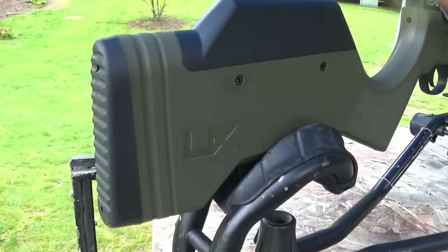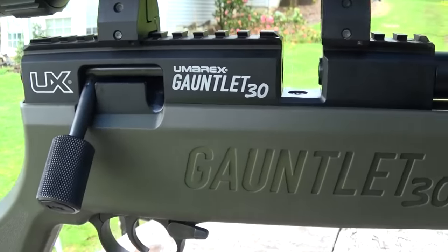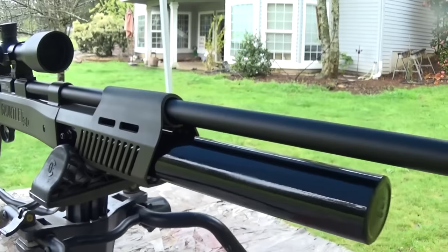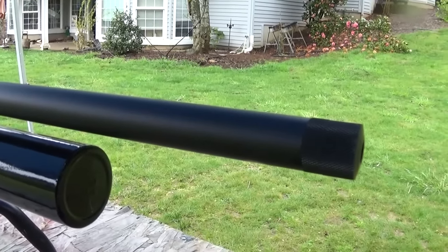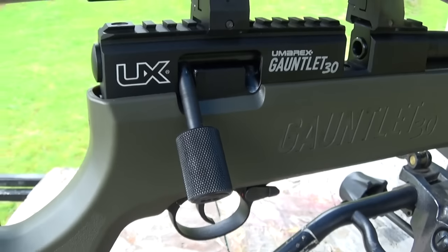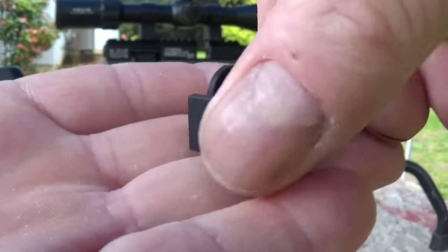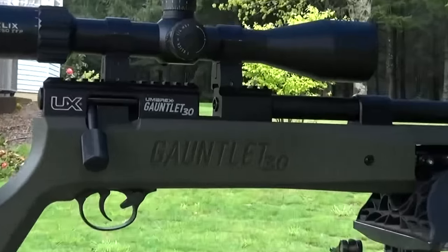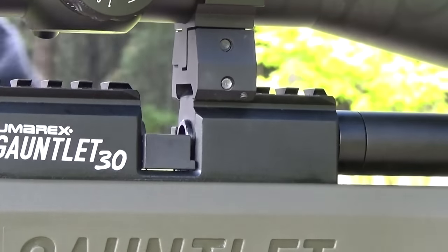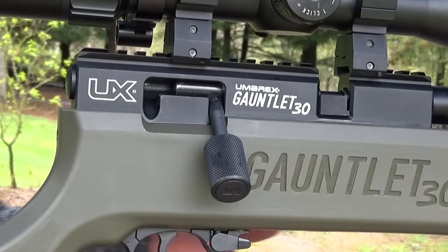It's got a nice soft rubber butt pad, adjustable cheek piece that goes up and down, and dual rails — so you have Dovetail or Picatinny rail. It's got the Gauntlet 30 laser engraved into the side of the stock. There's your built-in foster fitting right there, and you have a 24 cubic inch removable air tube. At the front you've got a 1.5 UNF LDC adapter, so you can just remove that thread protector and add any LDC you want. It's got an aircraft grade aluminum receiver. To insert the single shot tray, you take this little slice right here and fit it over the end of the barrel. You can only slide it in on the left side — that's the side opposite the charging handle — but the single shot tray is not hard to install at all. It fits very nicely and snaps right in and out.